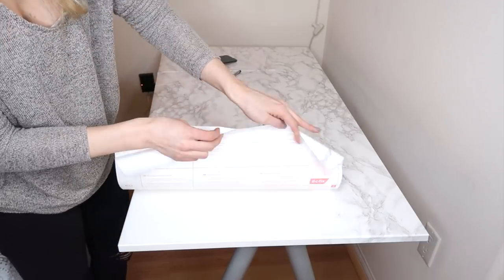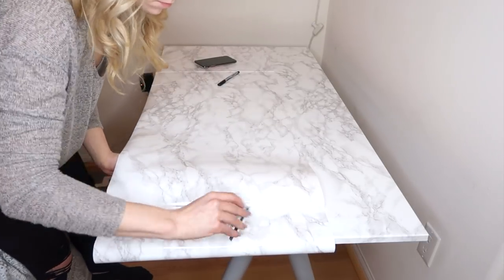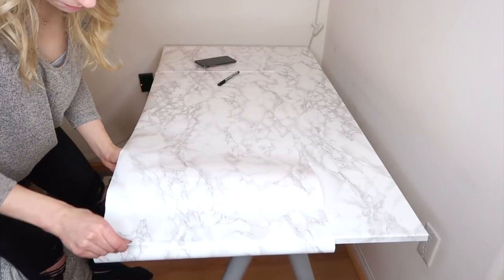Peel and stick the marble contact paper onto your desk, removing the air bubbles as you go. You can use a gift card, credit card, or anything hard and flat to help push out the air bubbles.